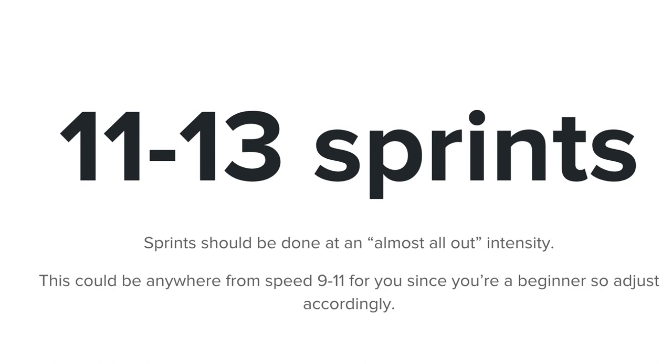When I say almost all-out intensity, that is what I mean. For beginners watching this video, this could be anywhere from speed 9 to 11. Adjust accordingly depending on whether you're a natural runner with good running form, or if you've never done high-intensity interval training or sprinting before.